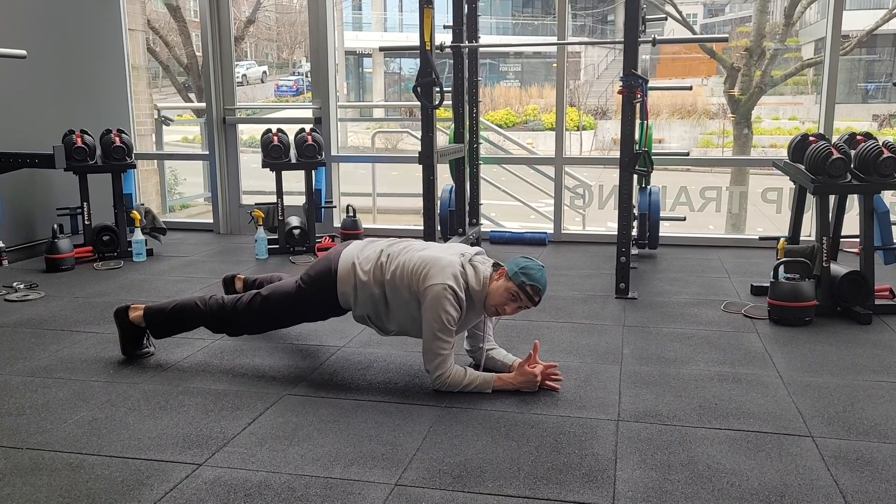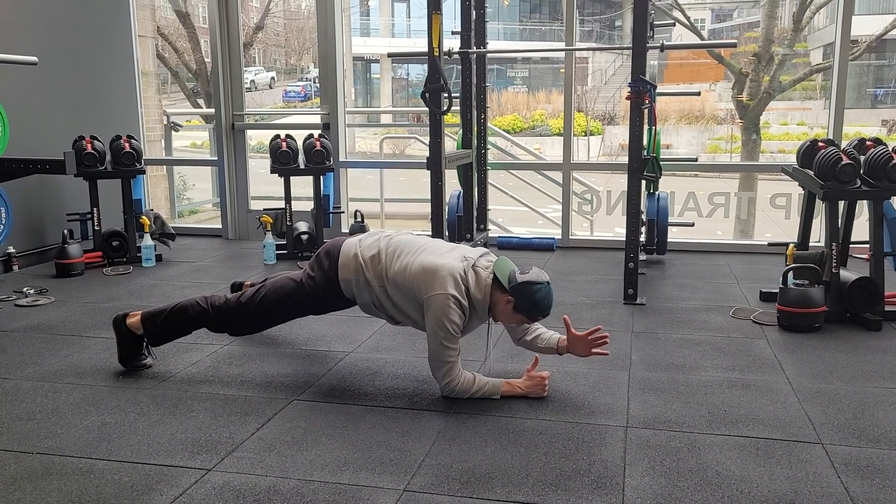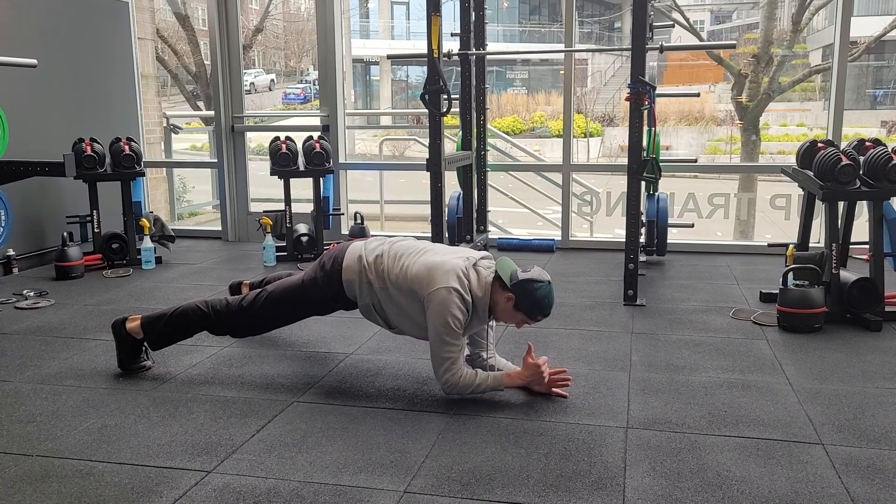As you lift that arm up, your hips are going to want to shift a lot. So do the best you can to really lock everything in, then do that reach, so there's minimal shifting with the hips.